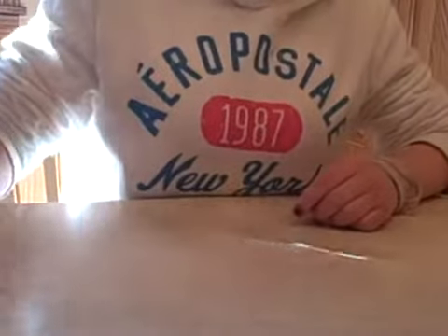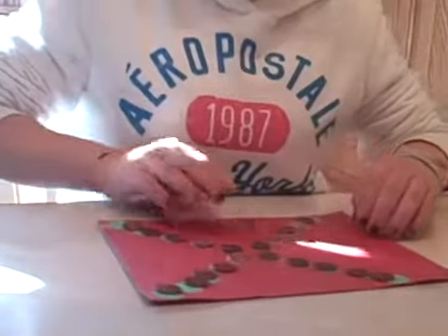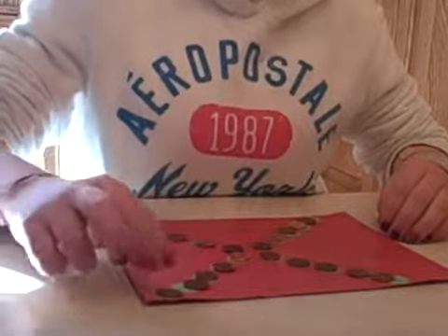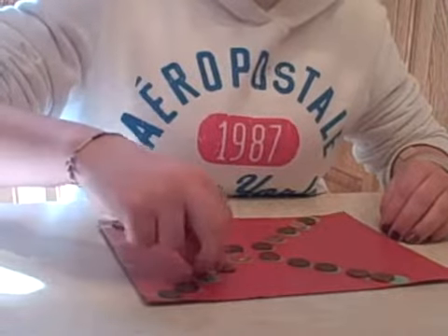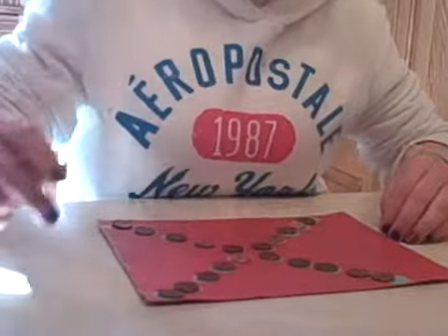The last example here is that we've made an X with polka dot stickers, and she's going to turn over five of those pennies. Right now we can see President Lincoln's head — go ahead and turn them over so his head is gone.